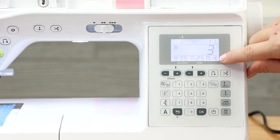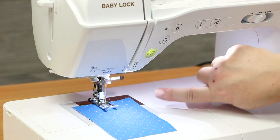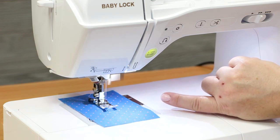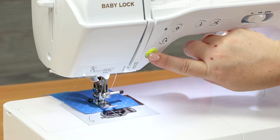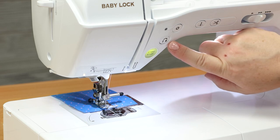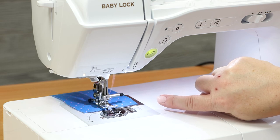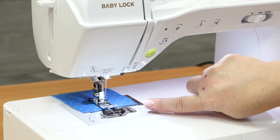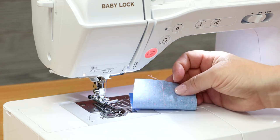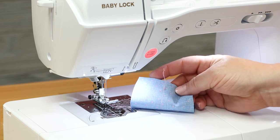When you get to the end, select stop. If you need one more stitch, you can take it. Then tap the reverse button — it reverses, comes forward, and also cuts for you. Lift your presser foot and bring your fabric straight out — you're left with a beautiful set of tails. I love that auto cut auto reverse function.